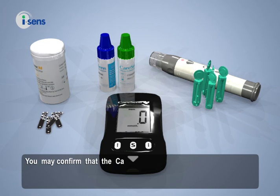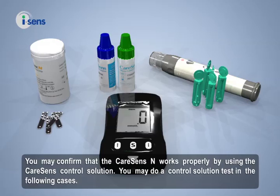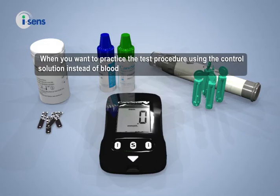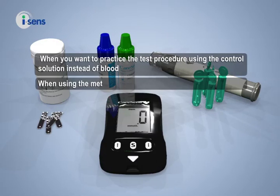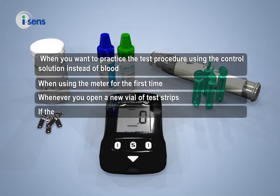You may confirm that the CareSense N works properly by using the CareSense control solution. You may do a control solution test in the following cases: when you want to practice the test procedure using the control solution instead of blood, when using the meter for the first time, or whenever you open a new vial of test strips.